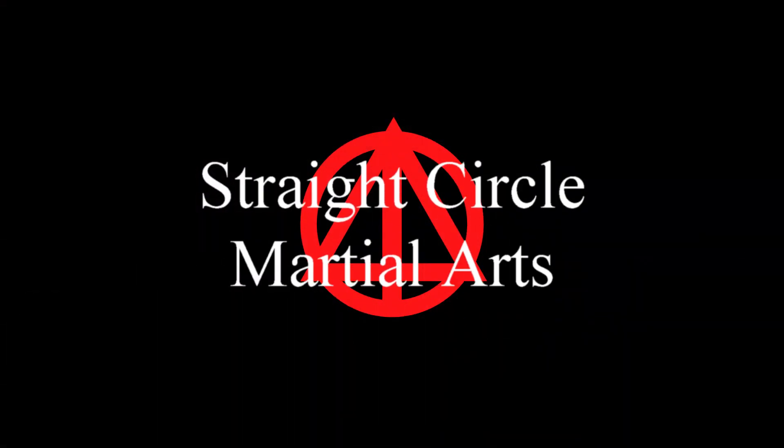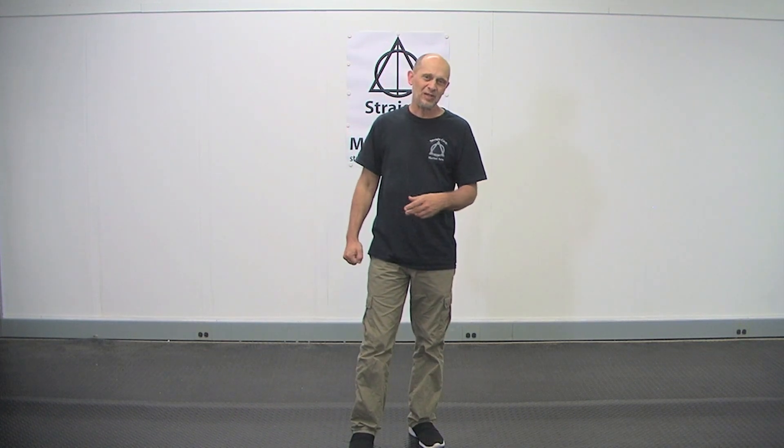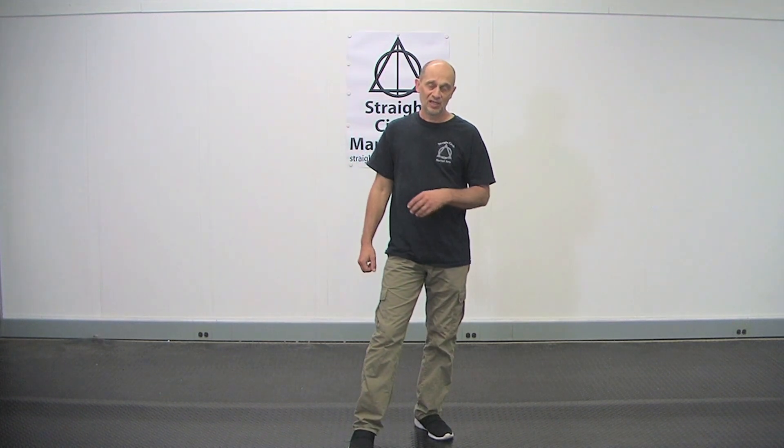Hi, it's Bill Cohen from Straight Circle Martial Arts and this is how you improve your back fist. So we've all done standard back fist which requires this right here to snap back and forth. It's okay, but it's not really as powerful as it could be. If you learn to relax a little bit, it'll actually be more.